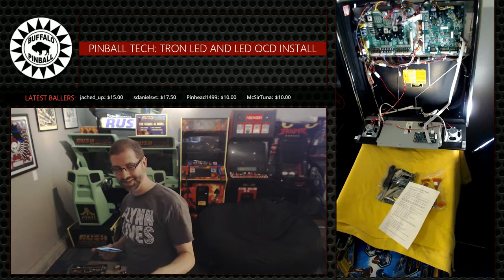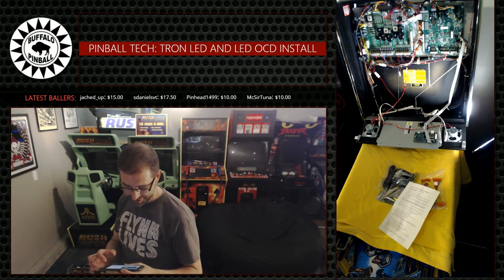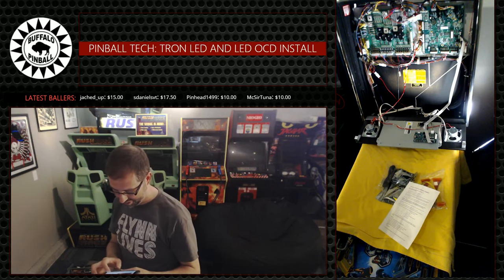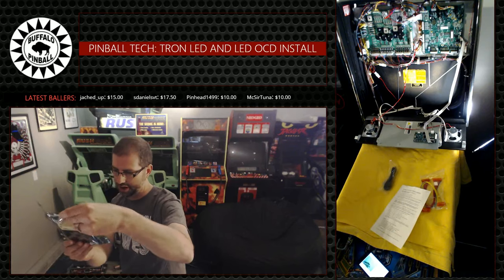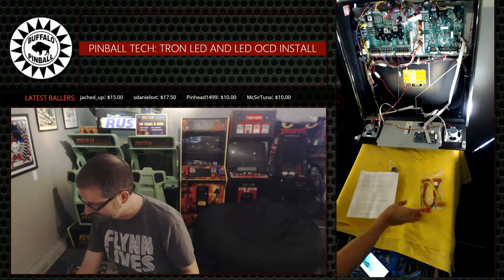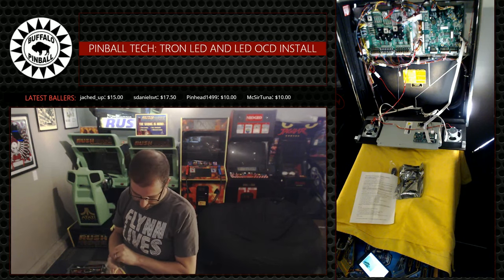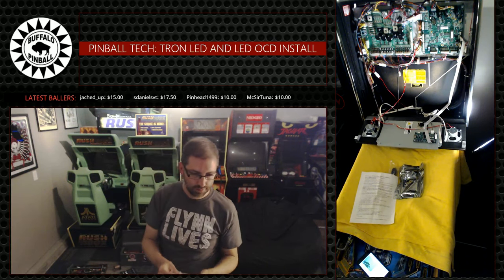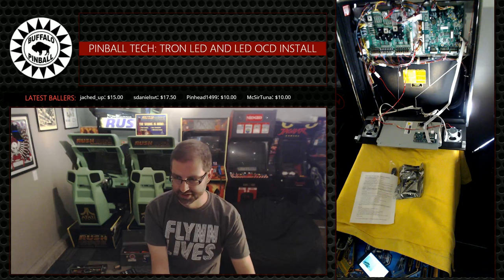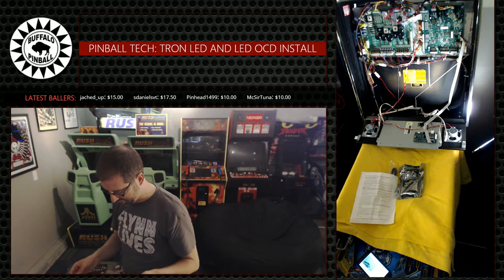Tuna, if you want to see the slow texturing, watch this Jumbo DMD setup. That was not rabid-based. Self-retaining washers... I don't think I have the screws and things that I need to do this. Oh no, never mind. I have it. Tuna hooked me up - he wouldn't leave me hanging like that. I'll probably use the screws because why not? Less likely to fall out that way.